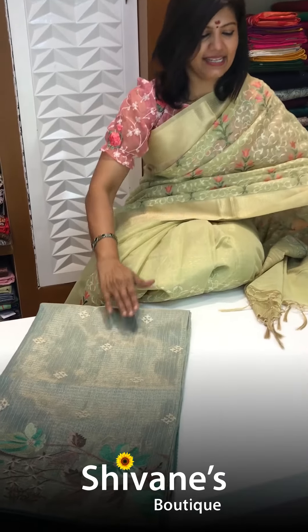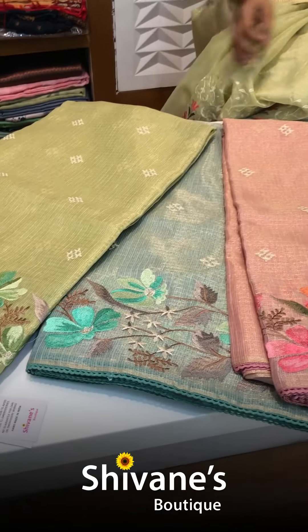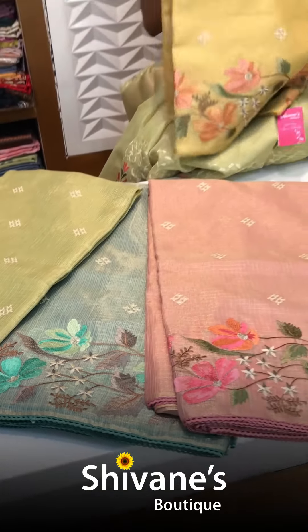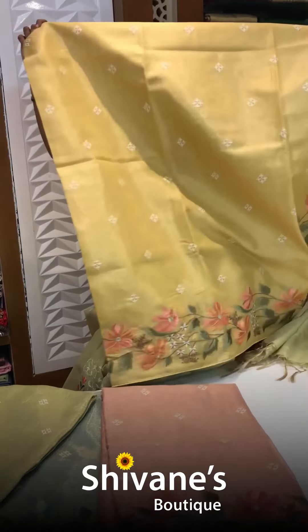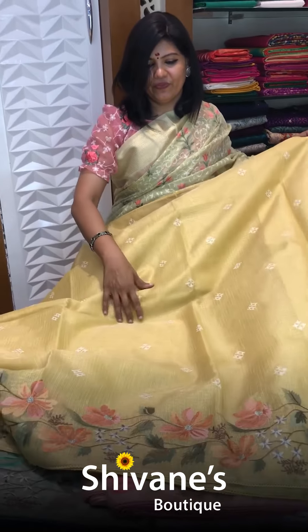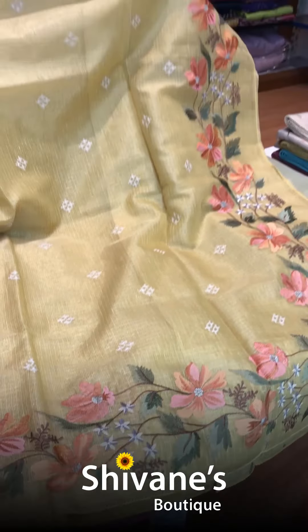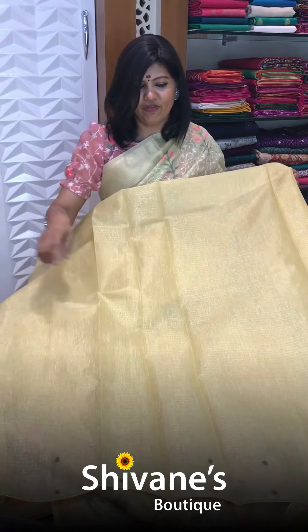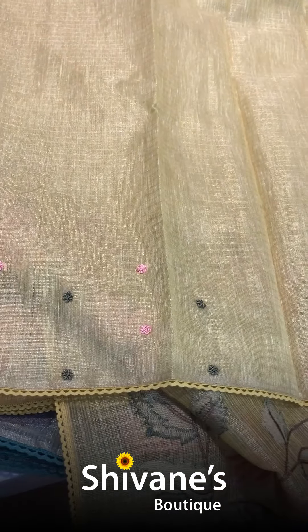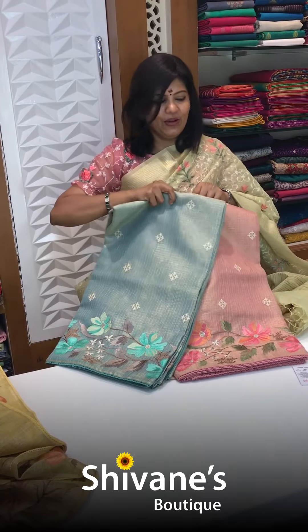Next comes our tissue checks — one, two, three, and then four beautiful colors we have gotten in tissue checks, and the embroidery is amazing in this. See how lovely it is looking. So this is how the embroidery thing at the down portion; on the upper side it's a plain one. This is the pallu part for this and this is the blouse part for this. The blouse has tiny tiny French knots done only for the sleeves. These are the color combinations — it's a pale pink and a very pale blue.